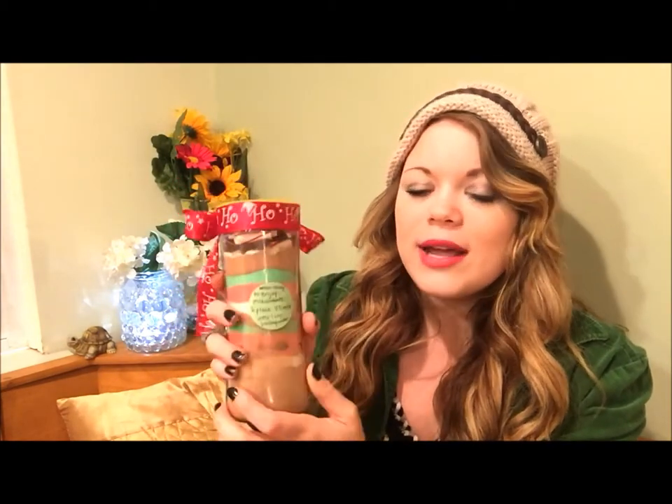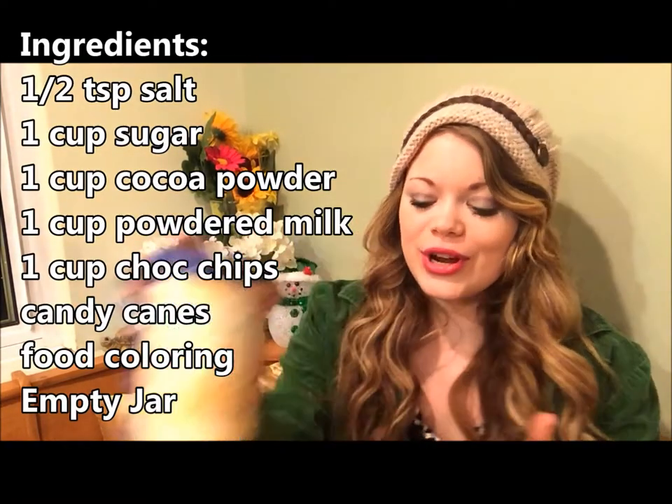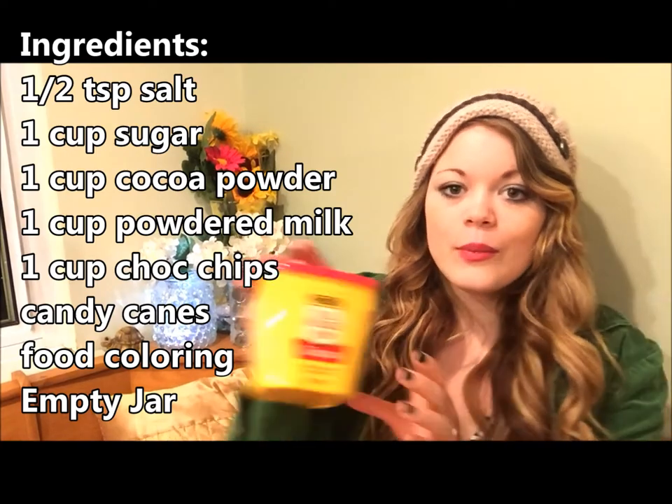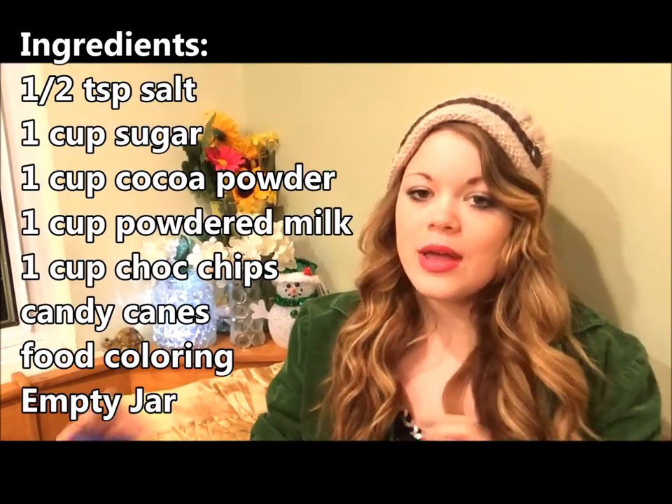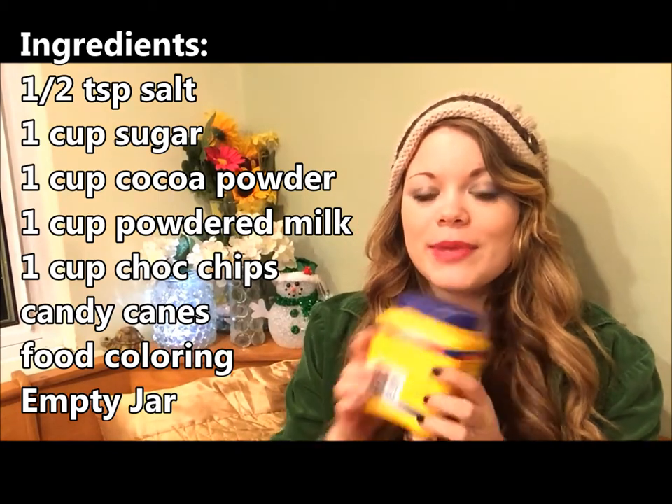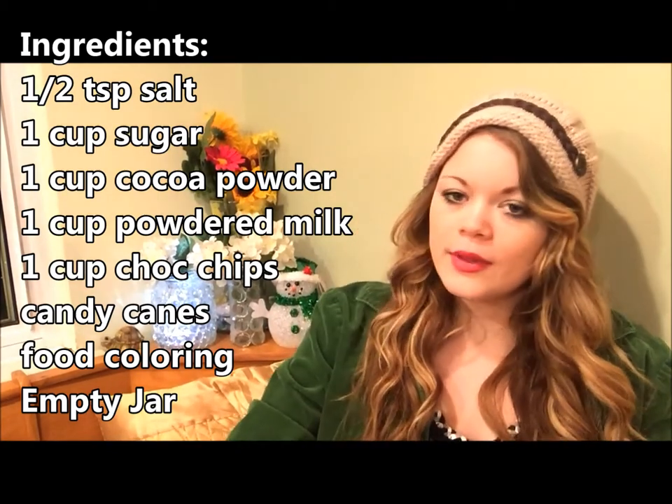On the back of the tag, it's just a recipe that says: 'When ready to enjoy, mix contents and place one-third of the mix into one cup of boiling water.' That's what you should put on the back once you make it. I just decoupaged it onto the bottle. To make your hot cocoa mix, you just need a half teaspoon of salt, one cup of sugar, and one cup of unsweetened cocoa powder.